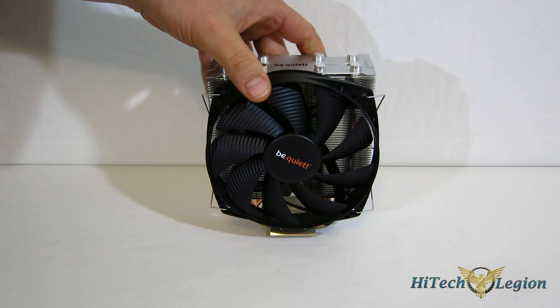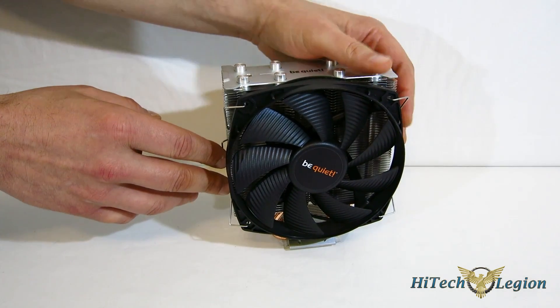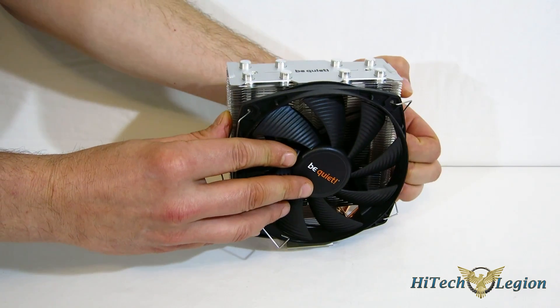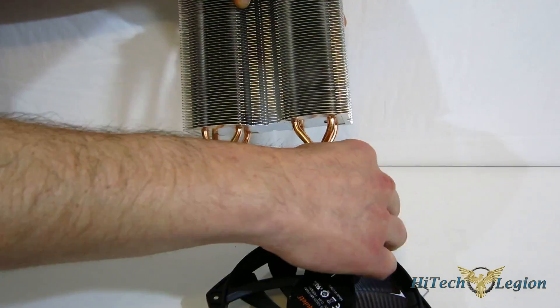As you can see, it comes fully assembled right in the box with the fan on it. It features a 135mm fan. The fan comes off easily with two clips, and is tied down the bottom.